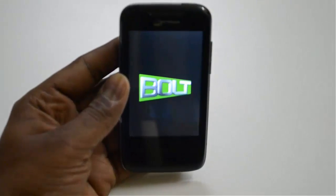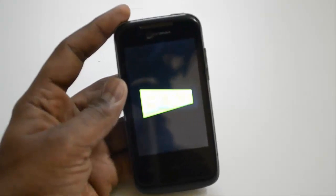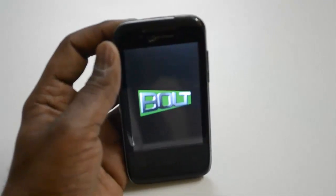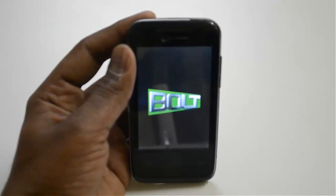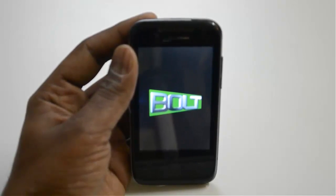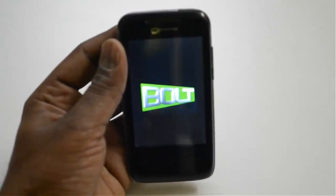This is the screen after hard resetting your mobile — it's getting restarted. The phone is going to take some time to restart because it will be doing all the settings, so you have to wait for a couple of minutes — around two to three minutes.